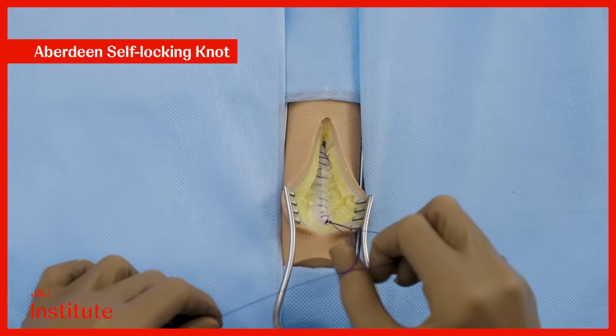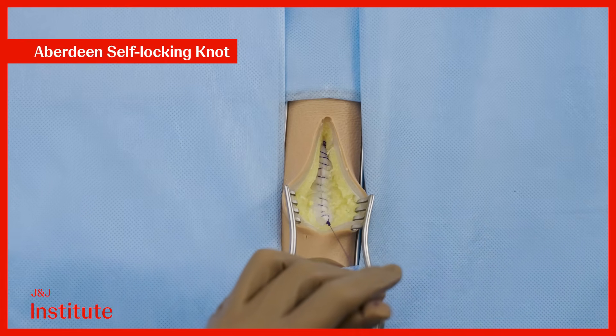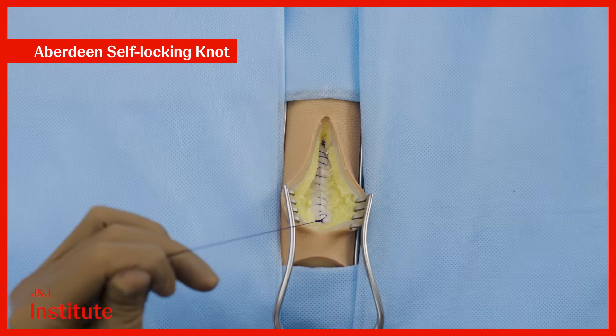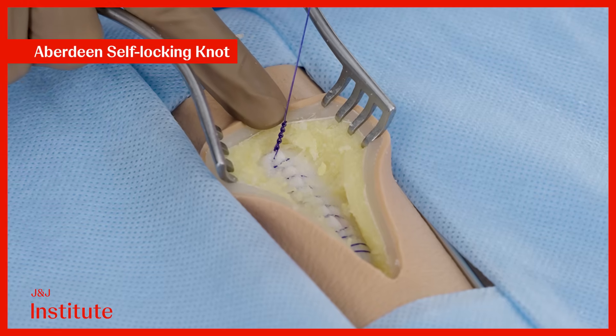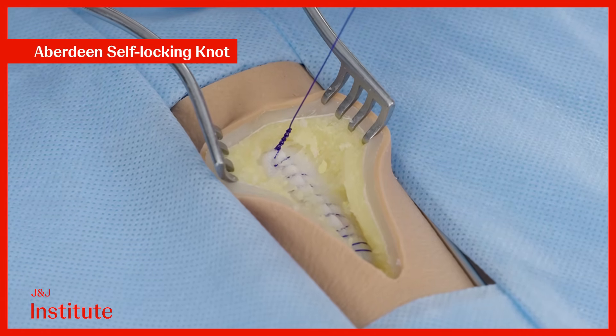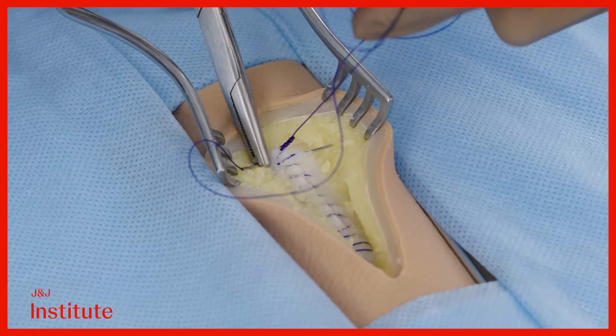Conclude the Aberdeen knot after 4 to 5 passes by passing the entire thread, including the needle, through the loop to lock it. As the Aberdeen knot is bulky, it's preferable to bury it. Pull up on the suture and take a pass extremely close to the knot.